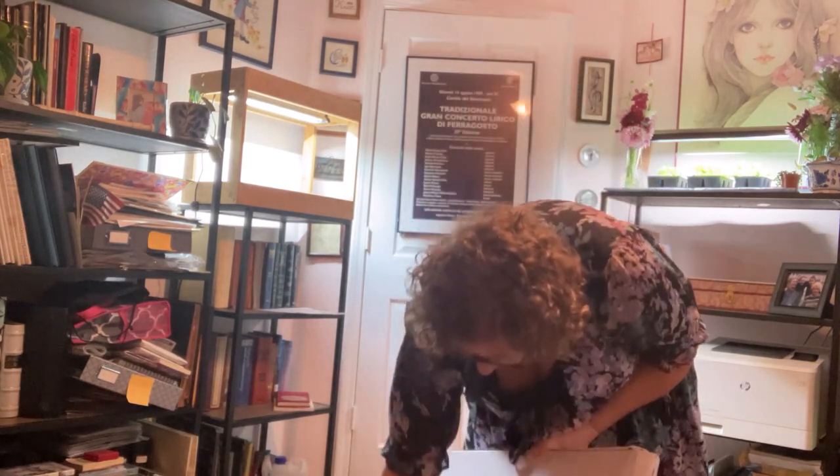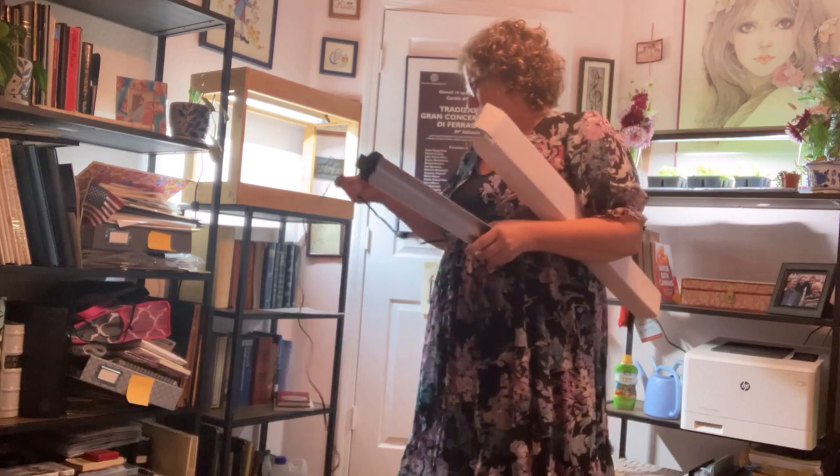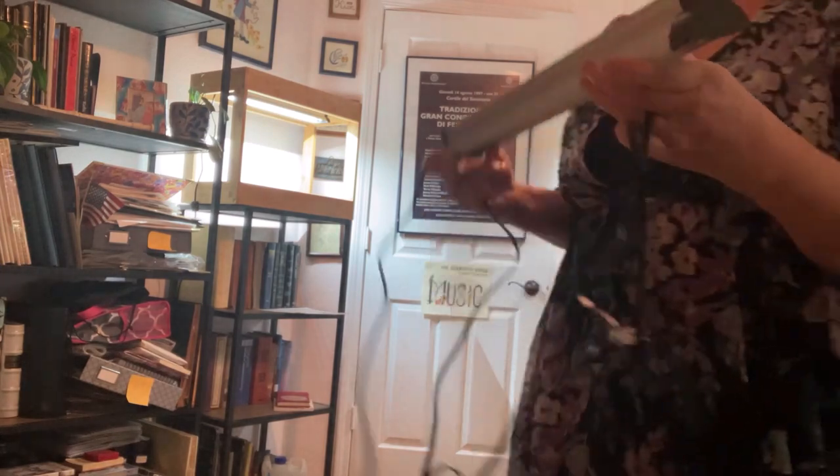I'll just start unboxing things. This is the package for the actual light, and it does come with a cord. I had to get a new one ordered. The interesting thing about the light is you will see that it has two different plugs — there's a plug on that side and a plug on that side. That actually does matter, so before you put anything together, you can figure out which one fits.